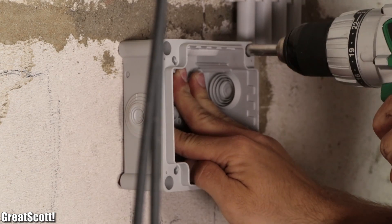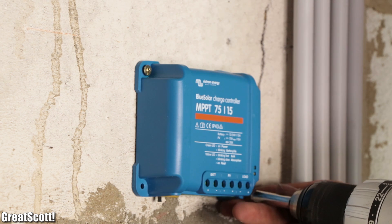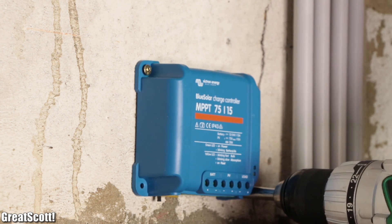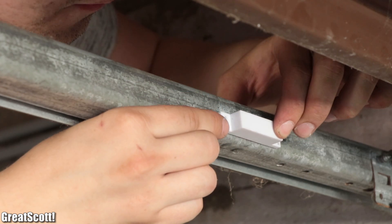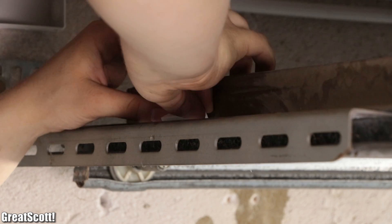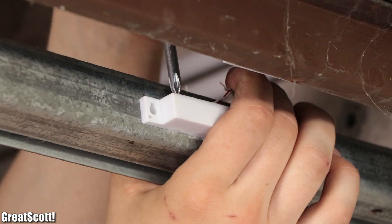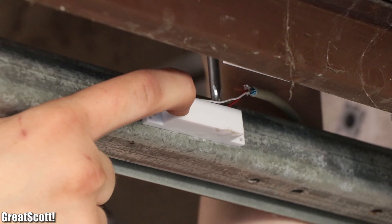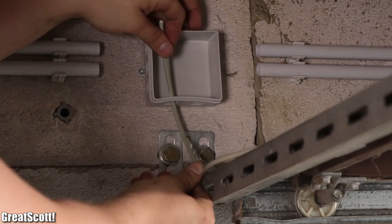Next, we mounted the remaining DC and AC junction box as well as the solar charge controller to the back of the garage, and utilized instant glue to attach the reed switch to the garage door mounting and the fitting magnet to the garage door. By hooking up two wires of the USB cable to the reed switch and directing the cable into the junction box, we started off with the actual wiring.